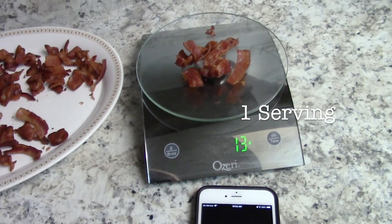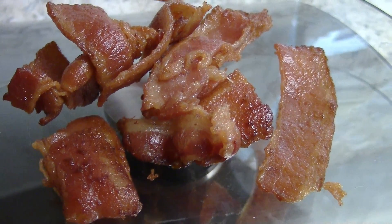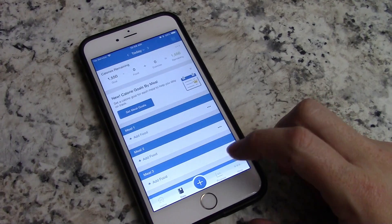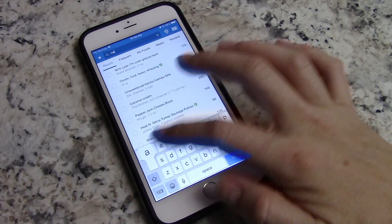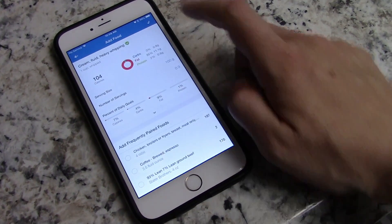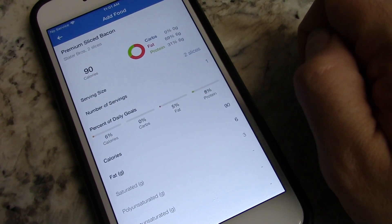That's one serving — roughly two slices of bacon, just as the package said. My coffee was nasty, so if it's gross, just dump it. I saved myself one tablespoon of heavy whipping cream since I put three in and assumed that was about a third of the coffee, so I'm calculating two tablespoons of heavy whipping cream in MyFitnessPal along with that one serving of bacon.